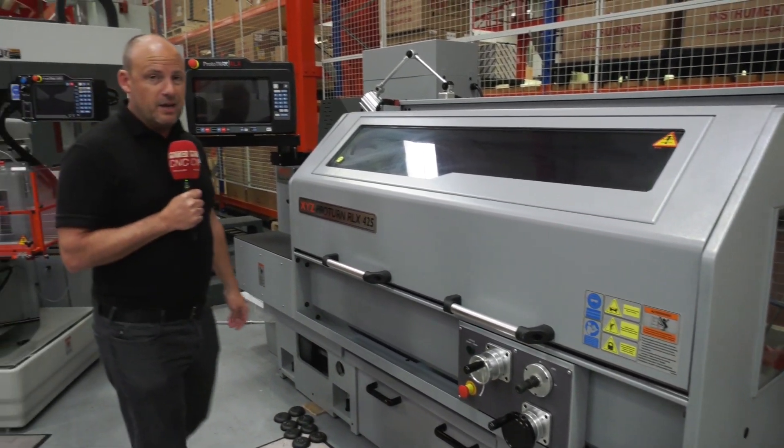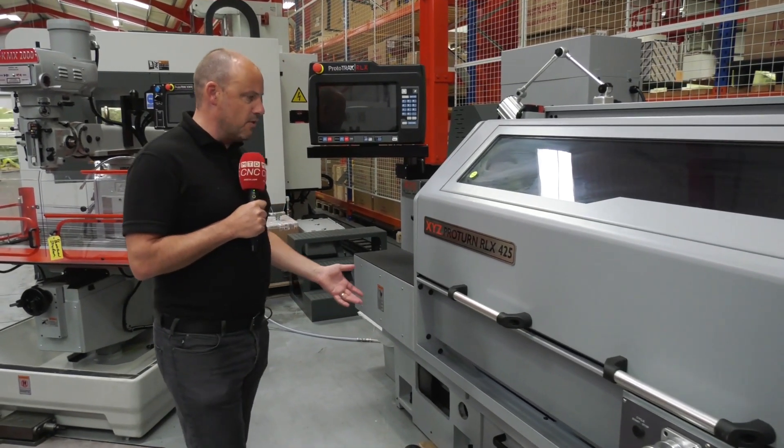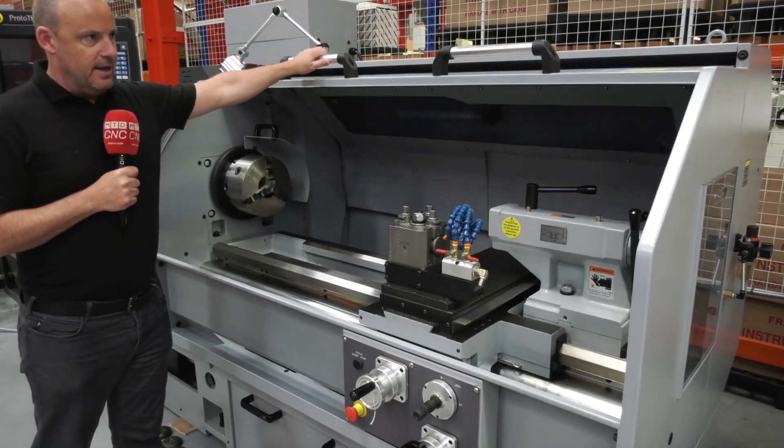We're here at XYZ Machine Tools looking at a demonstration model which is available here from stock. This is a Proton RLX 425. Let's open the door and get a look inside the machine.